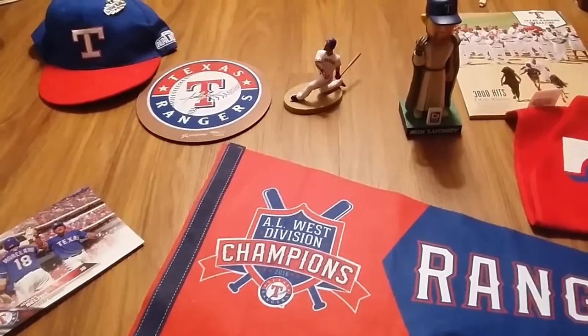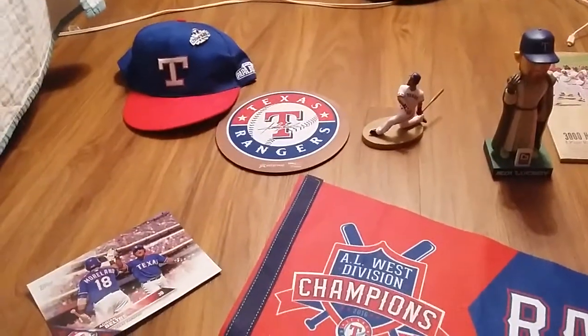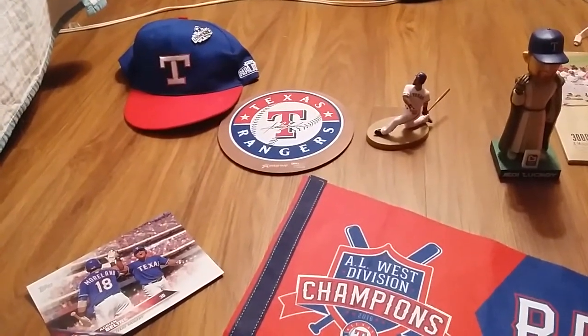Hey guys, what's up? Andrew Linquist here. Today I'm going to show you the hand pack from, as you can tell, the Texas Rangers.